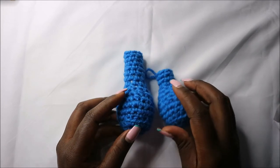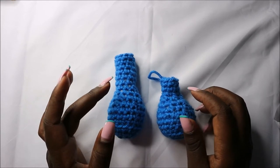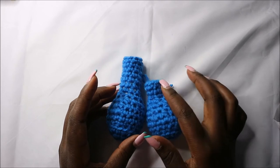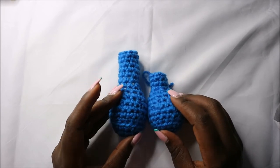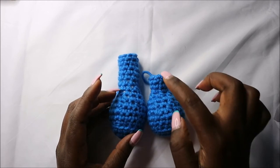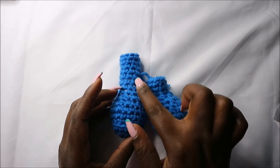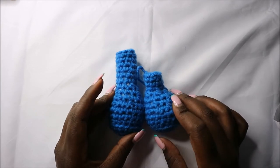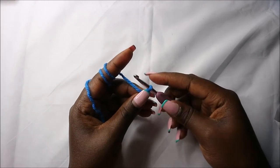The back leg is done the same way as the front leg, but we are going to do it until the thirteenth row only, so it should be shorter than the front leg. Now let's do the frill.